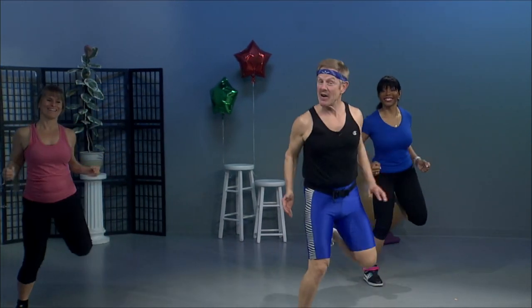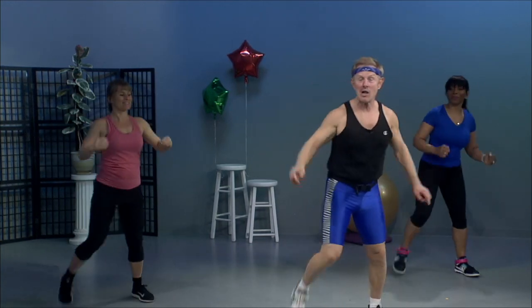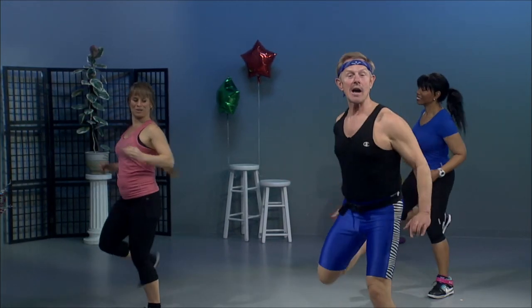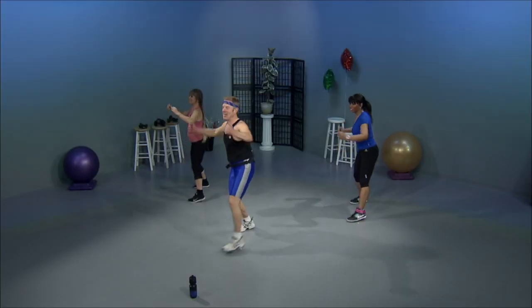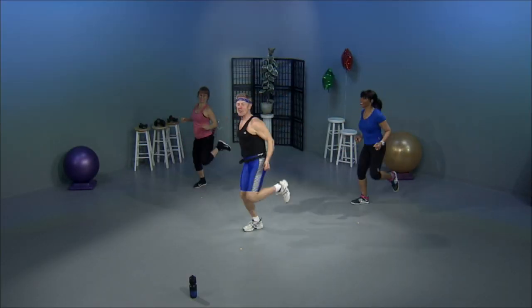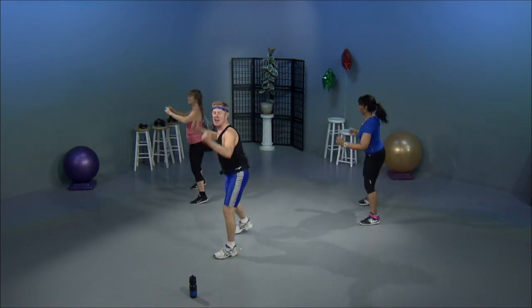Okay, stay here. Are you staying with me? Okay. Quarter turn to the wall. And reverse it back. Quarter turn. Reverse. Just like we're opening the door and closing the door. Now, coming up next, we're going to do knee lifts.